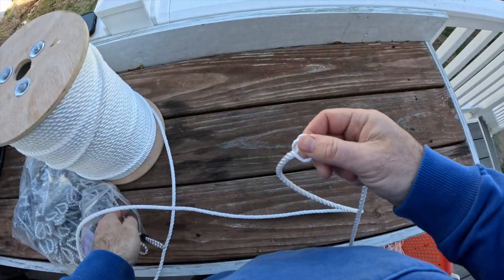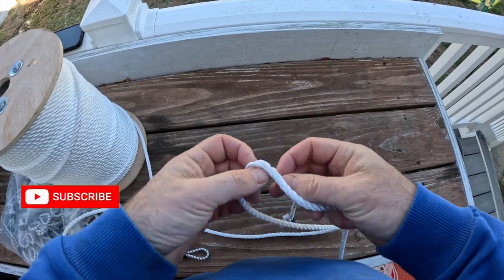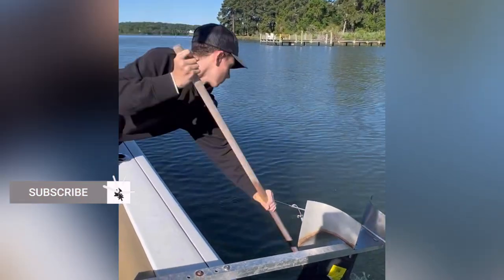What's up everybody. Today, what I'm gonna talk to you about is how I make a trot line. You see me making a trot line, and a trot line is actually the way that I love to catch crabs in the Chesapeake Bay.